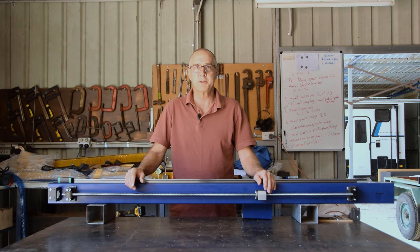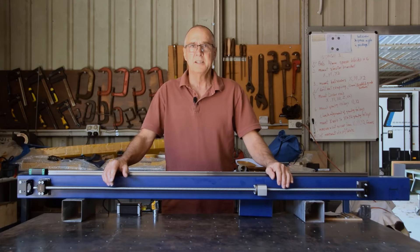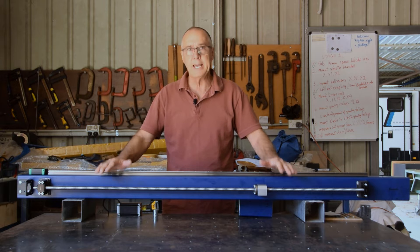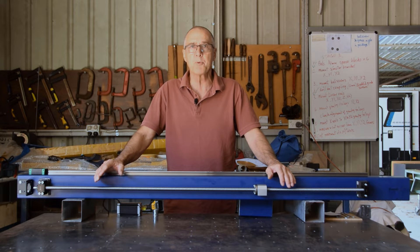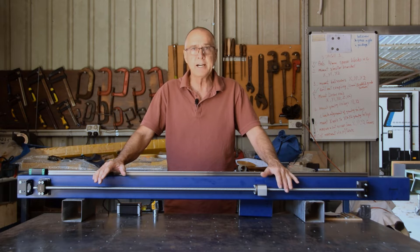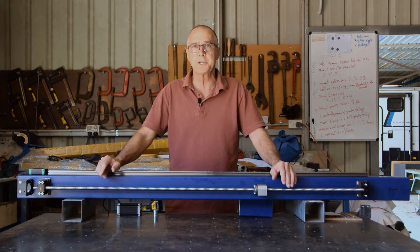G'day, it's Rusty from Rusty's Metal Cut Signs and Designs, and welcome to part three of our video series on how to build a CNC plasma cutting table. In this video I want to show you how we constructed the X and Y axis frame rails and the components I used, and then we'll move on and actually make the table that these frame rails will sit on.